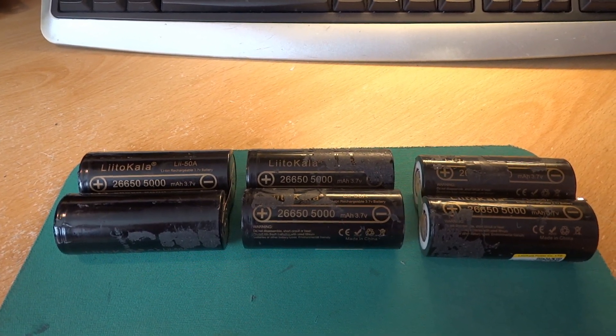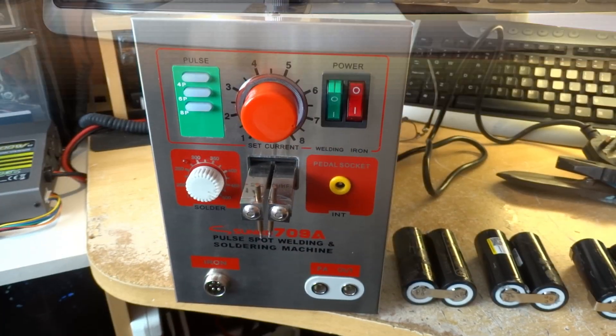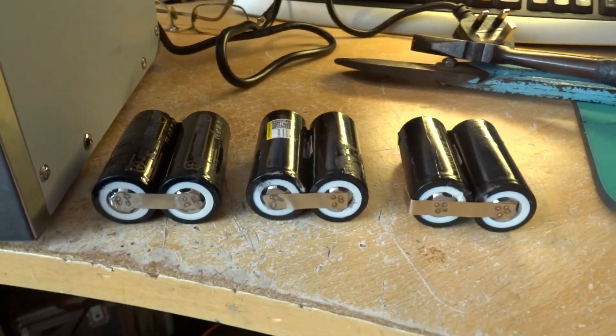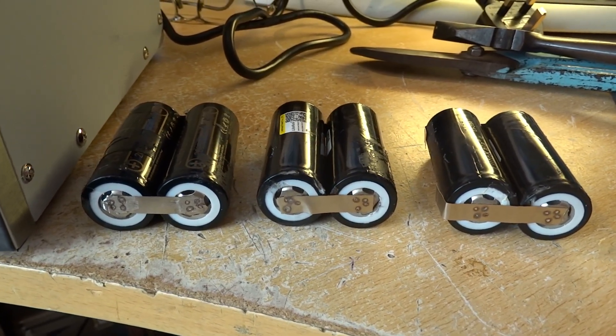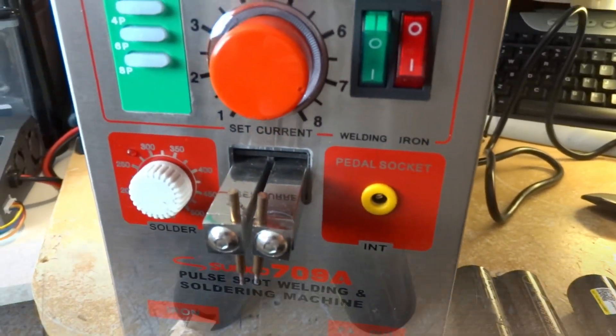So we'll get the spot welder out and start putting this one together. The spot welder's out here and I'm ready to start. I've already got these spot welded into banks of two, so we just keep on going until we end up with what we need.